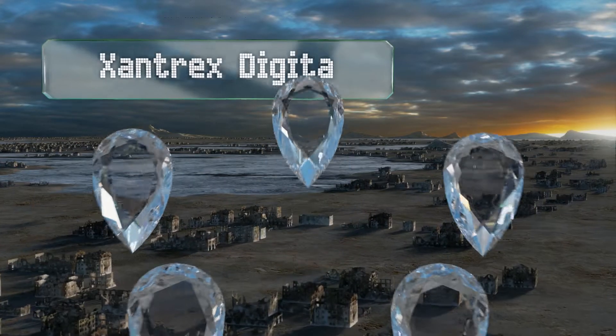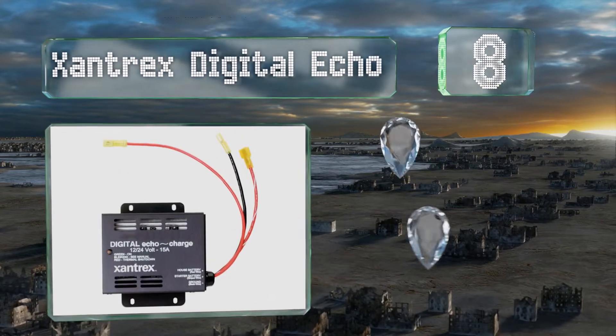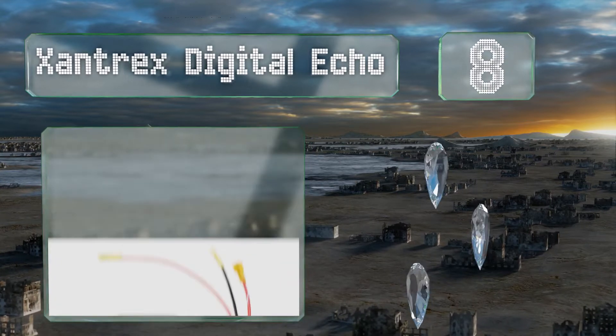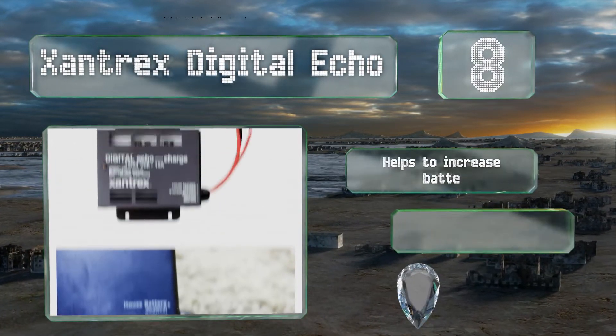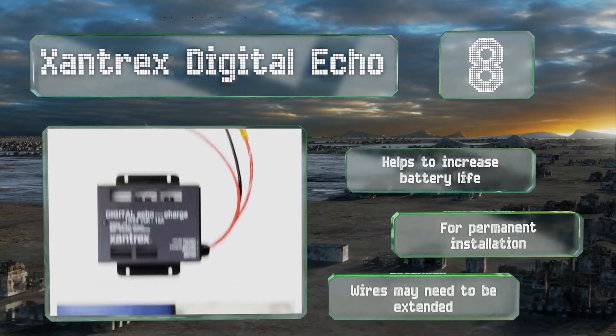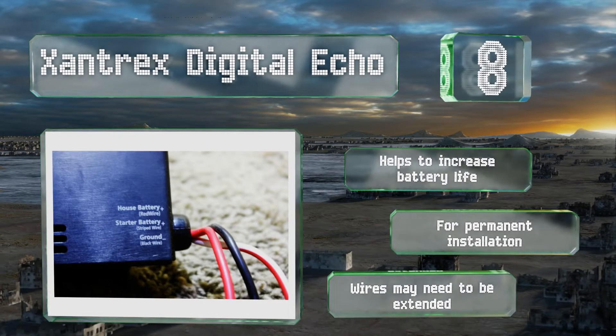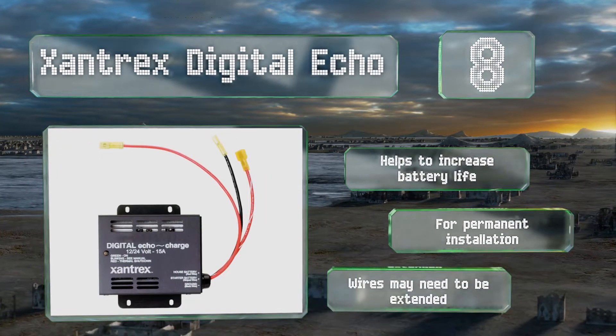Coming in at number 8 on our list, a frequent choice among owners of campers and motorhomes, the Xantrex Digital Echo can handle up to 15 amps and promises to last for quite a while. It has built-in thermal and overcurrent protection, and its compact design makes it easy to mount anywhere. It helps to increase the battery life and is designed for permanent installation. However, the wires may need to be extended.